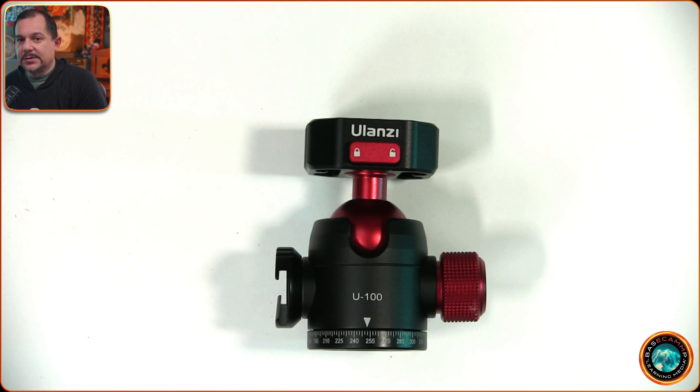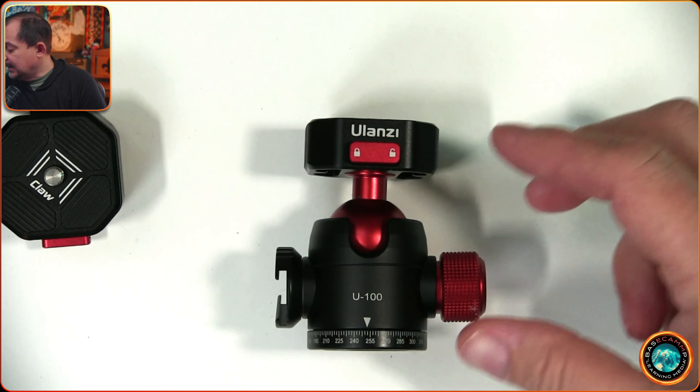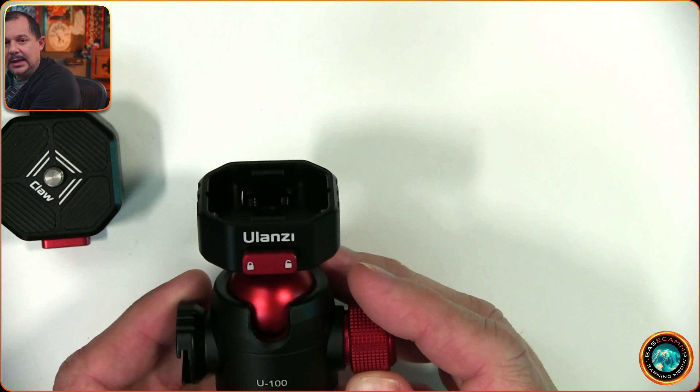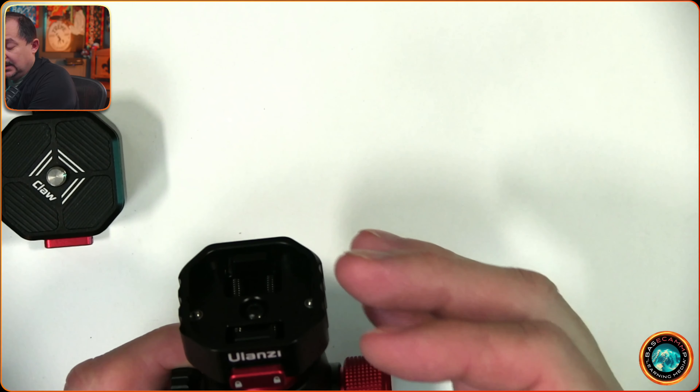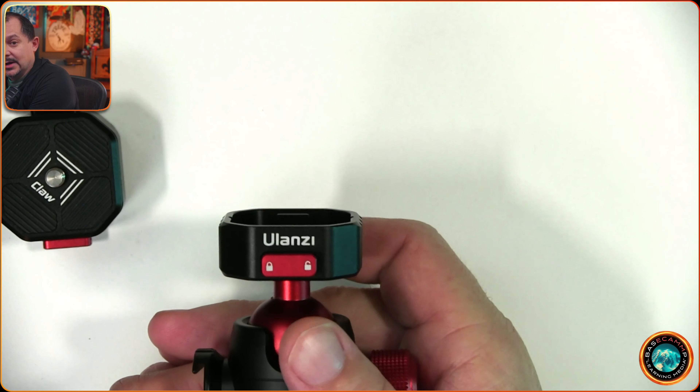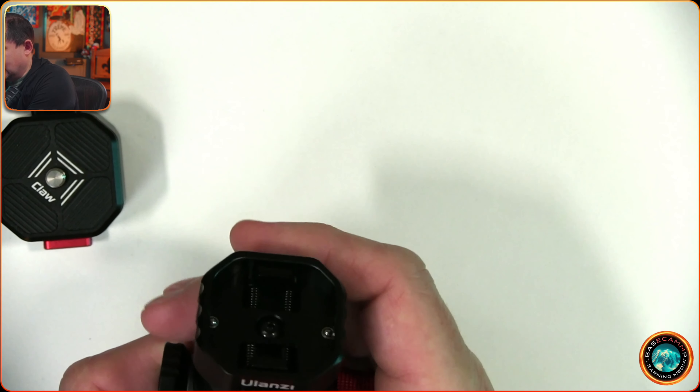It also comes in a ball head mount version. Quality-wise, this is pretty much an all-metal design — the cold shoe mount is plastic, but everything else is metal. It's got some weight to it, but that also adds a certain level of confidence. When you're strapping your $1,800 or $4,000 camera to this top part, you want to make sure it's going to stay put, and this does.